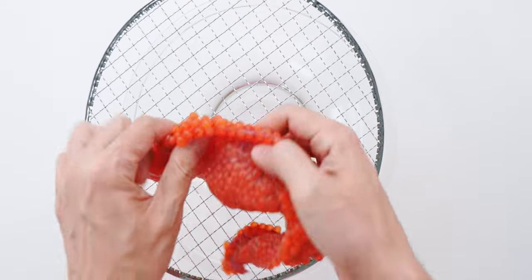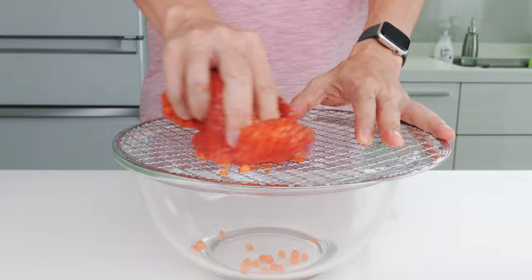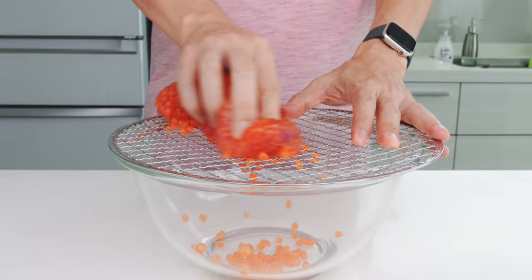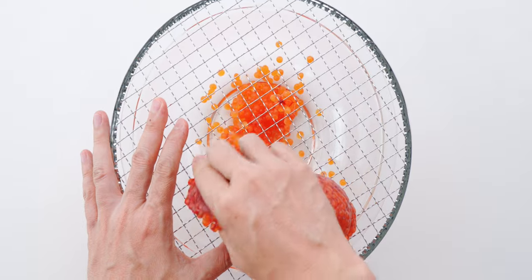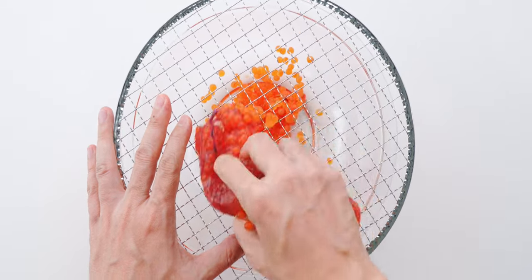Now I'm going to flip it over so the split side is facing the grate, and then I'm going to gently rub the sack of roe against the wires which will coax each salmon egg out of the skein, almost like you're grating cheese. The key here is to not press too hard or you're going to pop the eggs and tear bits of the skein off with your ikura.